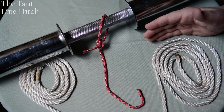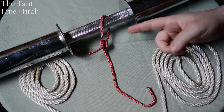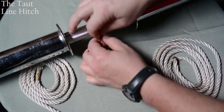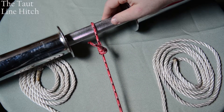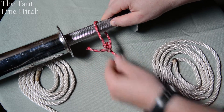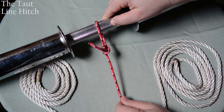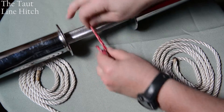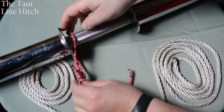Another hitch is called the taut line hitch. This is for tying a rope to a pole or a staff, but making it so that you can adjust the length of the rope or how taut or tight you need to make it. This is used in a number of instances — probably the most popular for Boy Scouts is using it to tie your tent, adjusting it to a tent stake, so you can go ahead and tighten it without having to re-tie the knot. It allows you to adjust it.